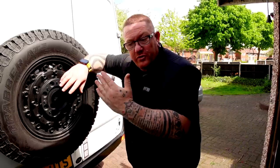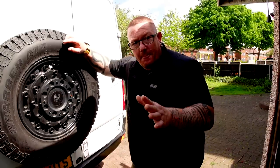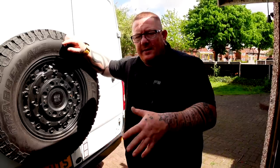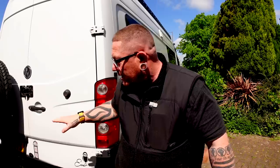It basically bolts on underneath and then it gives you a big step area. We want one because Paul's got one and it's easier to get in the back, do things - and we're only short. I know there's going to be comments on that. There'll be short jokes too, so leave your comments now.